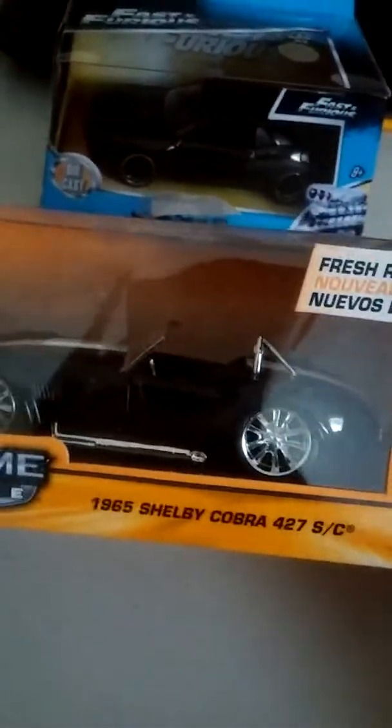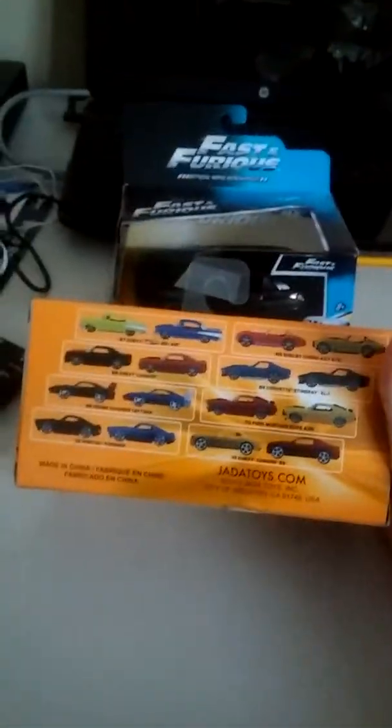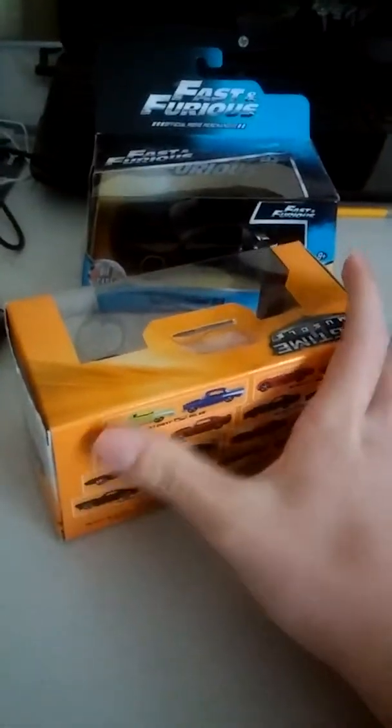That'll be my next diecast review, as you can see. You can kind of see my reflection a little bit in the package, which is a nice package. Big time muscler — there's the top, front, back. Nice cars. I love movies and shows, I love racing. Side, other side, bottom — information stuff on the bottom.